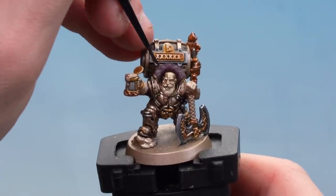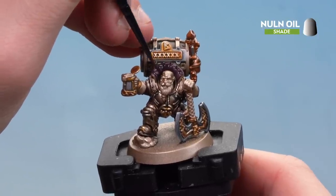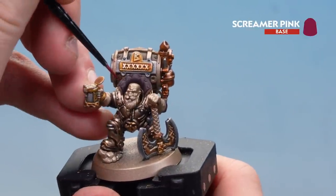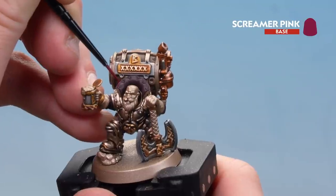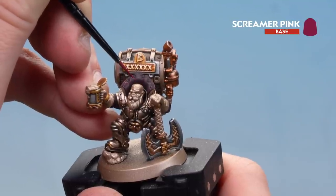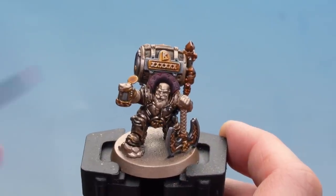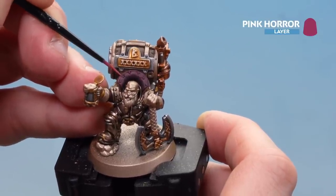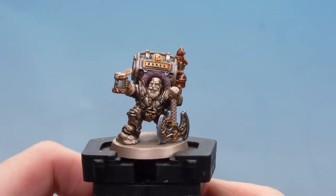There we are, that base coat done. We're going to apply a coat of Norn Oil, mainly concentrating on the deeper recesses and those little rivets. With the shade dry, we'll use Screamer Pink as a highlight — just getting around the edges. It's almost like a quilted effect, so just take your time and pick out those little soft areas and around the rivets. Don't forget to pick out the rivets in this colour too. With Screamer Pink done, we'll finish off with Pink Horror on the extremities, a little bit finer than the last colour so you can see definition and transition. There we are with the burgundy undersuit now done.